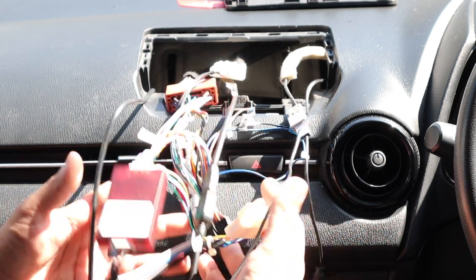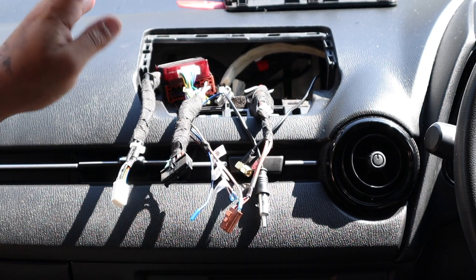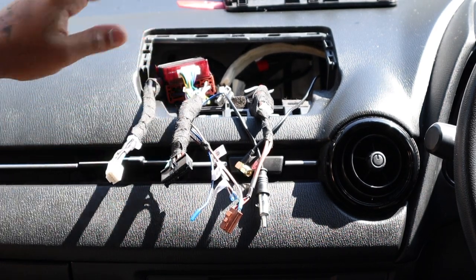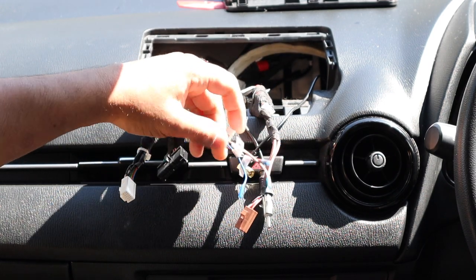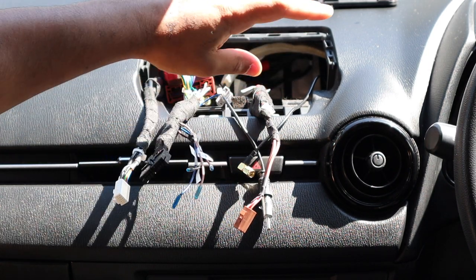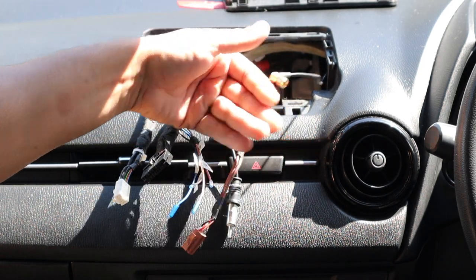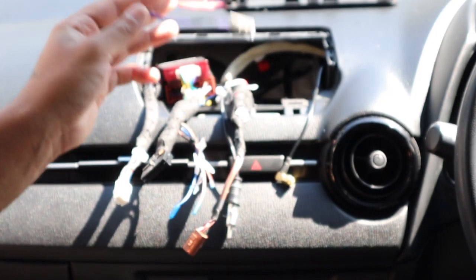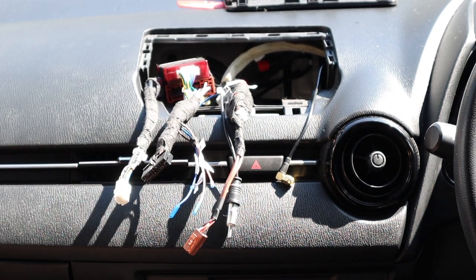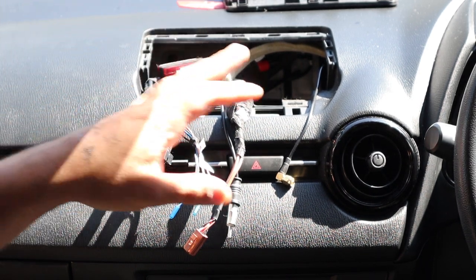That's the wiring done. We've got a USB input, power, a couple of bits of extra wiring we won't tape up just yet in case we need any of it, AUX input, antenna, GPS antenna, and camera which we'll do towards the end. For the plug-and-play side of things that's pretty much it. Now we need to look at the center console.